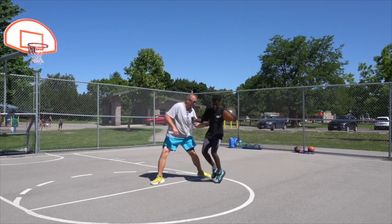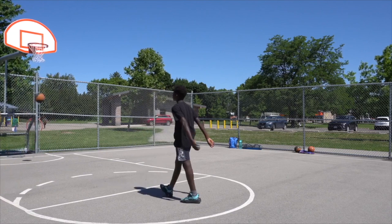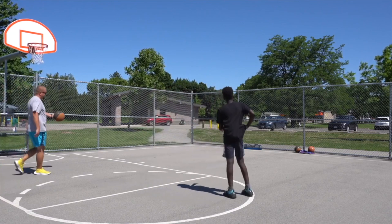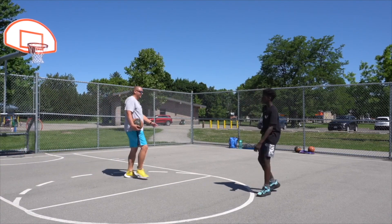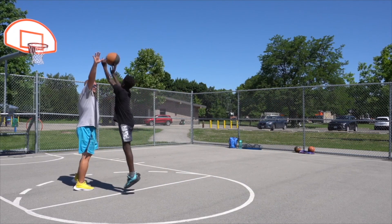Today is David's birthday — leave a comment down below to say happy birthday. This is a video that was recorded a year ago and I wanted to revisit it, so I can show you how to do a spin move with a jump shot. I hope you enjoy — hit that like button, subscribe, and say happy birthday to David down below.